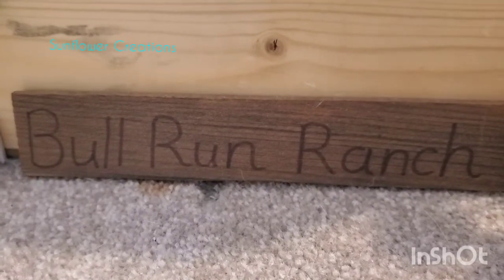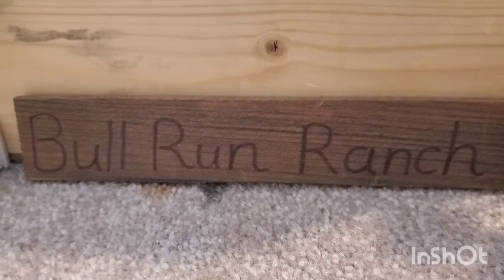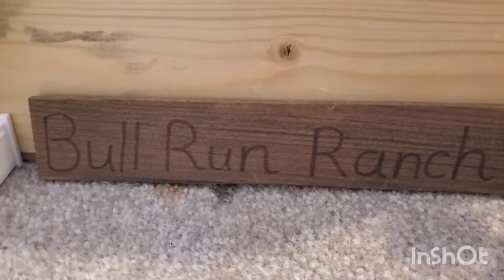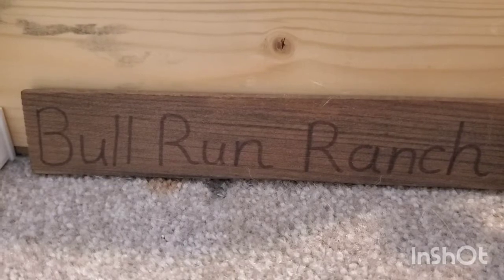Hello, it's Sunflower Creations here and welcome back to my channel. Today I'm going to be doing my spring barn tour. The barn has changed quite a bit since my winter one and it's been quite a while since that one. First I'm just going to give you an overview so you can tell where everything is at, and then we will get started.